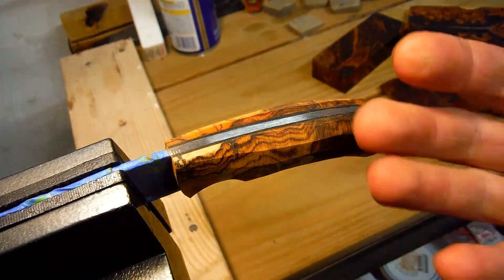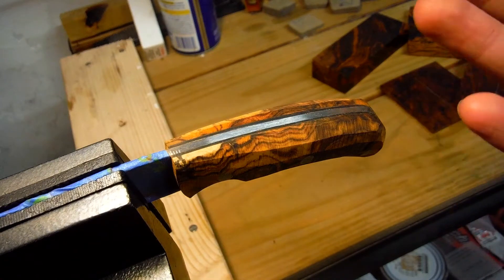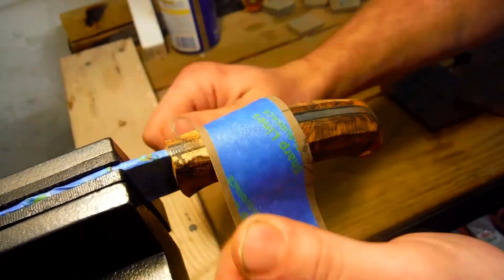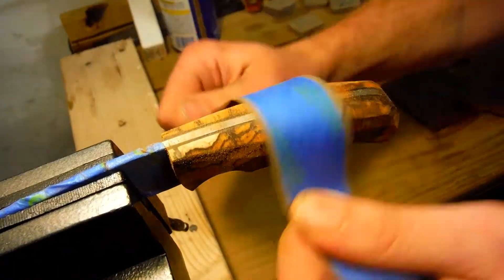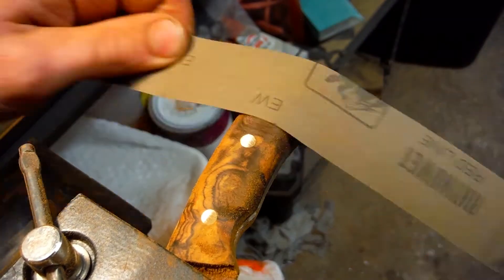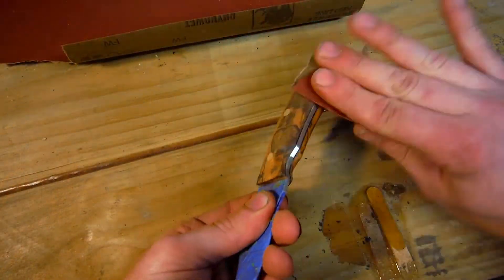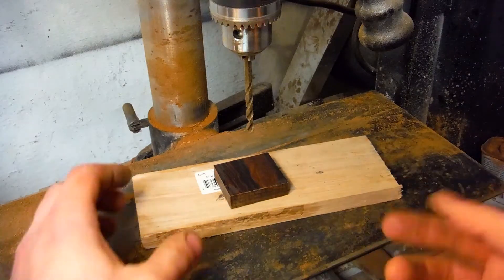I would say, do as much of the handle work as you can manually. Don't use a power tool. Save the risk of burning this beautiful wood and do it by hand. And when it comes to drilling ironwood, this is something I've personally never had a problem with, though some guys out there have had a little bit of trouble.